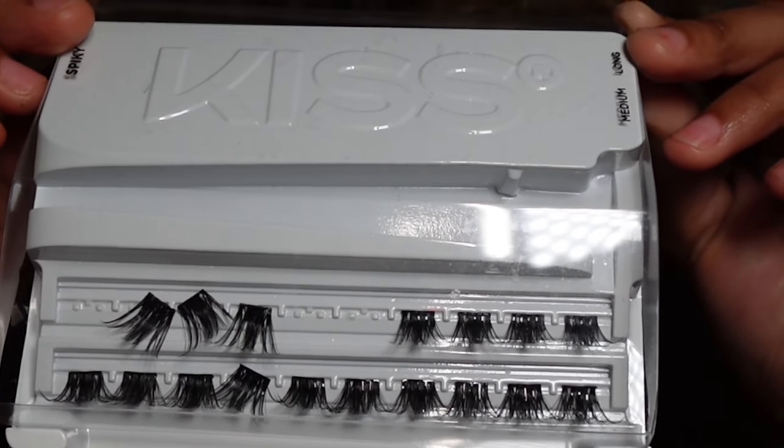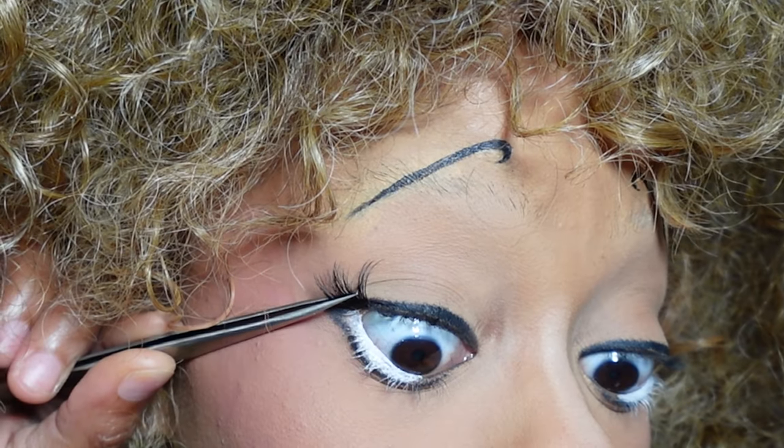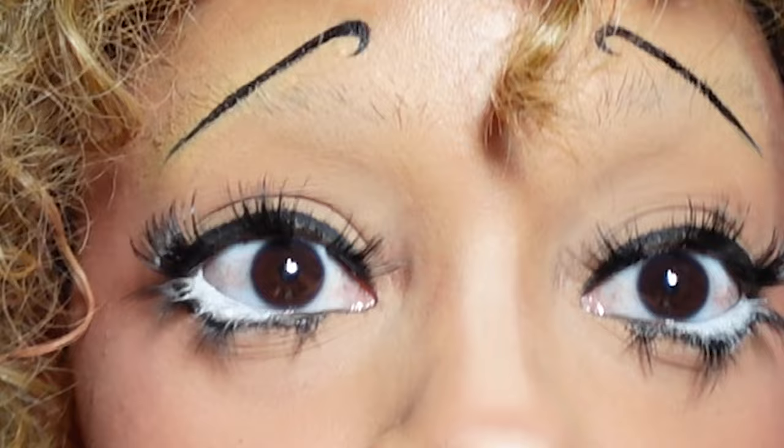I'm gonna take these Impress falsies. Her lashes are very spaced out, so I'm gonna put one here, then one here, then one here. Let's try that — that's Betty Boop! I'm booping the Betty. Now I need to do the lips.